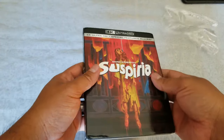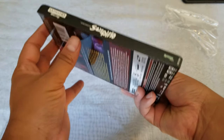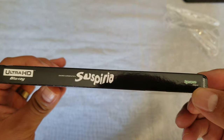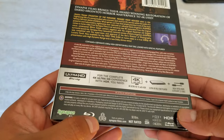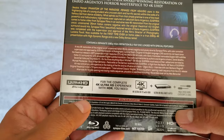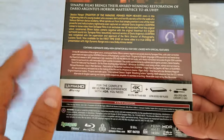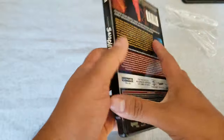So we've got Suspiria right there — that's the spine — Synapse Films. Blu-ray, region free. Synapse Films, which is good. I like that it's region free. It's talking about the Blu-ray, not the 4K — the 4K is region free regardless.